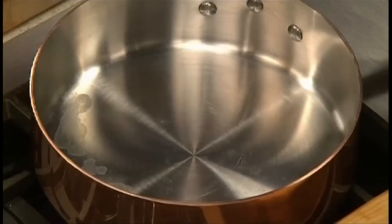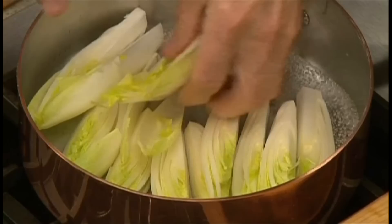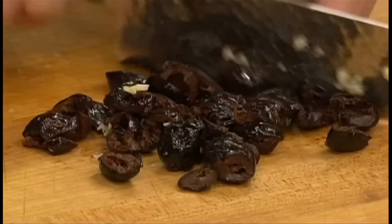Start by bringing half a cup of water to a boil. Then cut each endive lengthwise into quarters. Arrange the quarters into the boiling water and season with salt and pepper. Now smash two cloves of garlic and chop it fine.